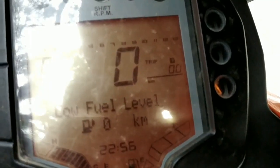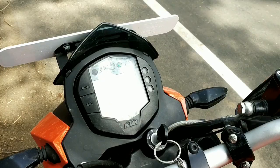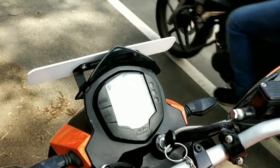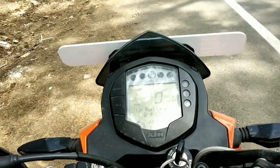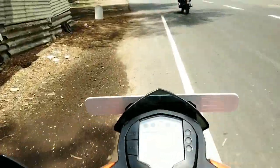So now we will set the trip to 0.0 so that we will know exactly how much the bike will run. Now we will go and see how much the bike will run.